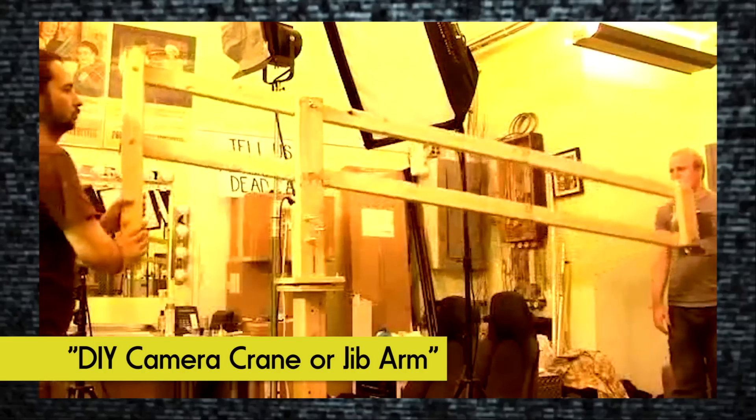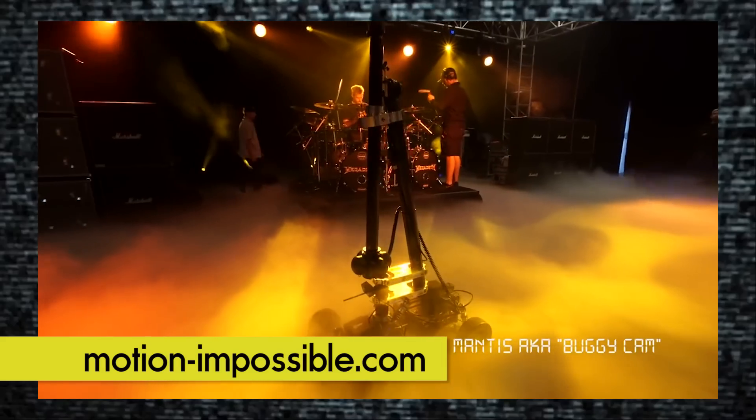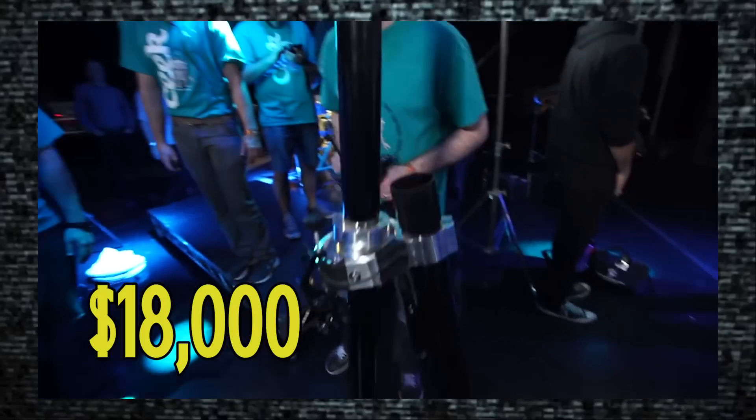Here on IndieMogo we have a long history of creating DIY filmmaking tools like jibs, dollies, and snory cams. But the thing about 360 video is the camera sees everything, so when using these traditional filmmaking tools you will film your camera operator and your track as well. There is a commercial solution, but it costs over $18,000. I think we can do it for a bit cheaper.